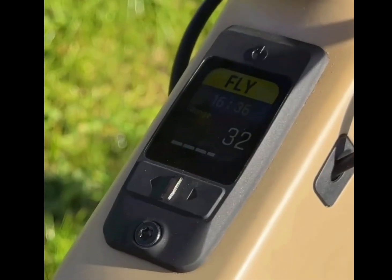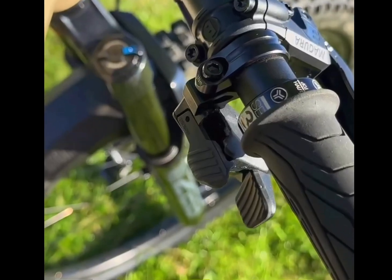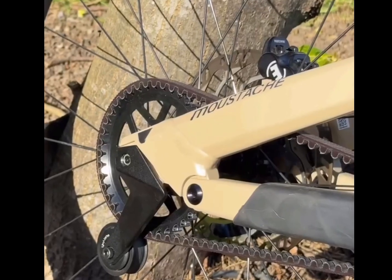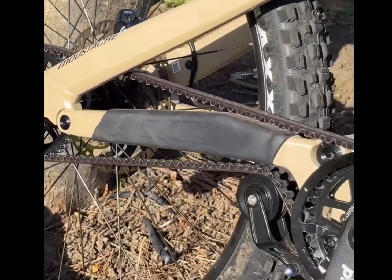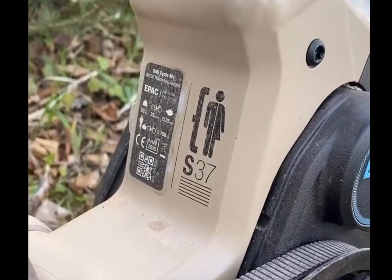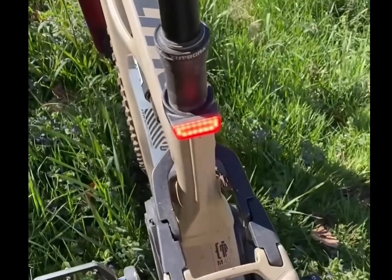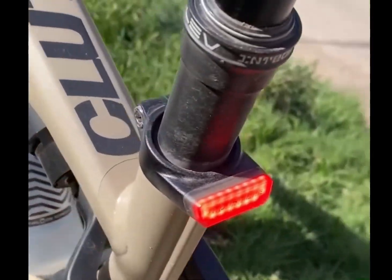The Clutch offers four assistance modes tailored to different riding styles: Eco for maximum range, Flex for trail balance, Flow for light off-road, and Fly for maximum power. It's all controlled through the intuitive FIT Remote Pure and displayed on the FIT Master node, which is customizable via the FIT eBike app.